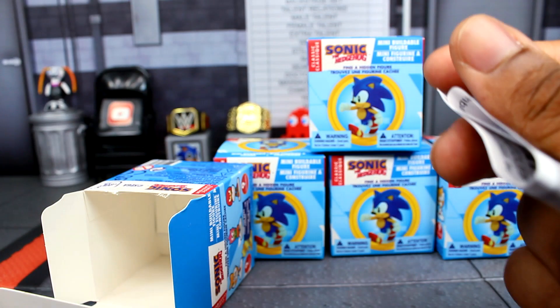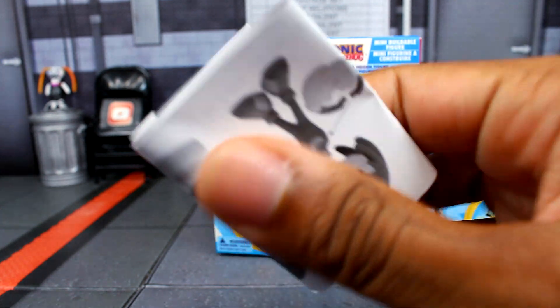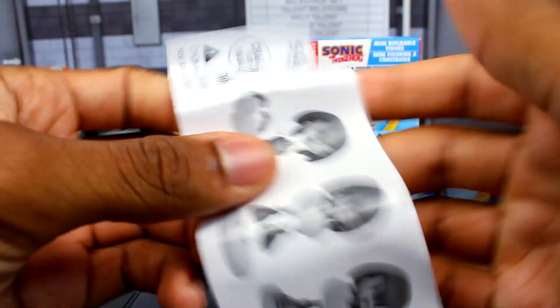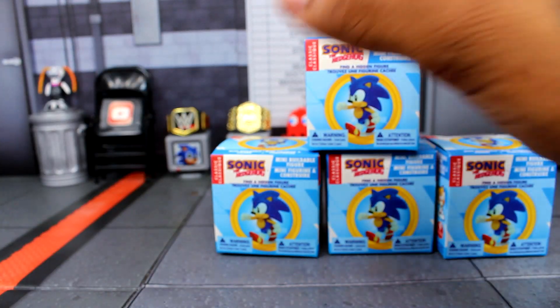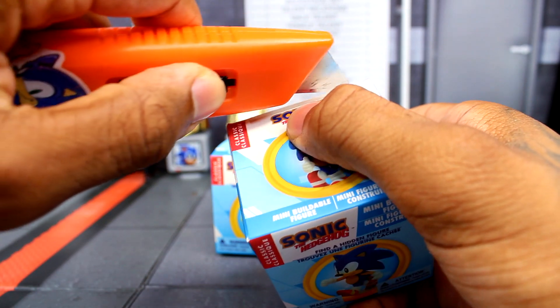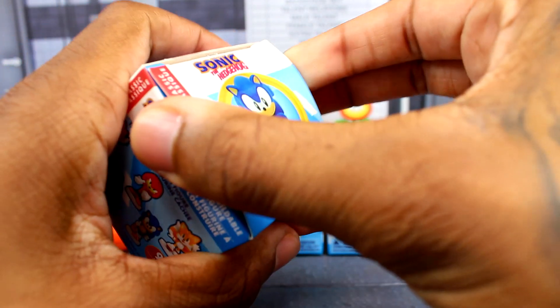They've got their base too, which is pretty cool. They are coming with their instructions — you got this side and then how to put them together, which is pretty simple. It's really just the head and then the arms, so that's pretty easy. It's gonna be as simple as the craftable ones we did in the last video.